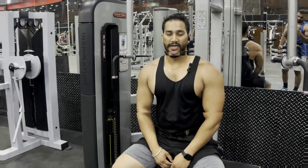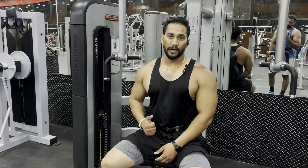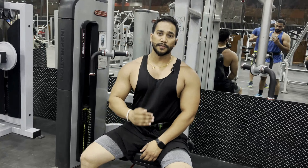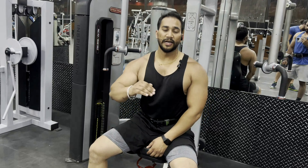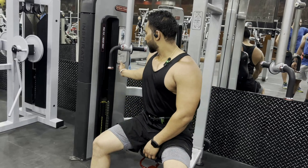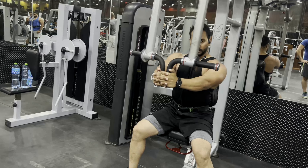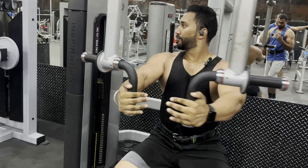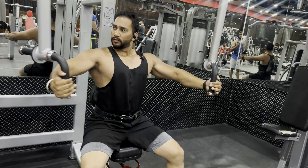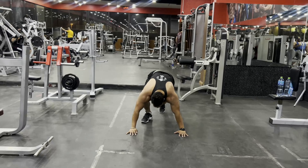We just finished four exercises. The fifth and last exercise is the machine fly. You will struggle a bit here because you have to do 12 reps, then immediately leave the machine and do push-ups to failure — that means 15 to 20 reps or more if you can. Five sets total, same resting time of 20 seconds. Hands slightly back, press — one, two, three, four, five. After the machine fly, we do push-ups till failure.